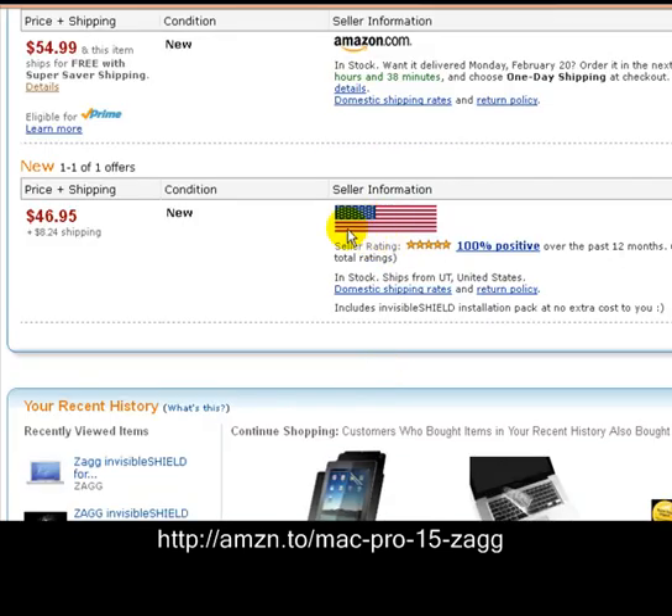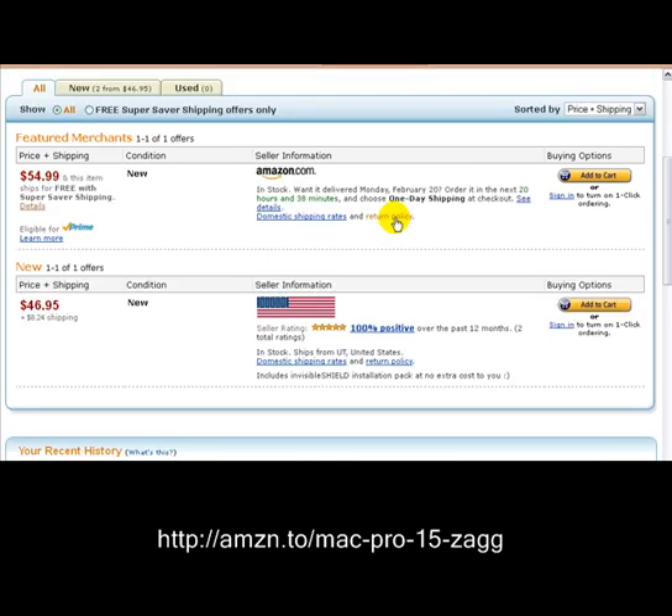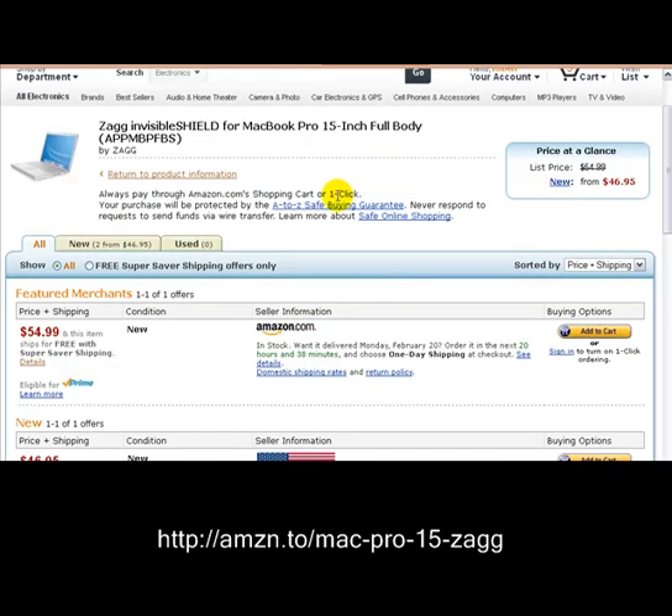Where you see the flag — see that flag — our price is $46.95. All you have to do is go over to the 'Add to Cart' button and click that, or if you've got one-click ordering, just go ahead and click it and we'll ship it to you right away.